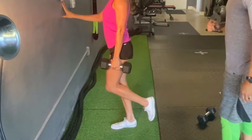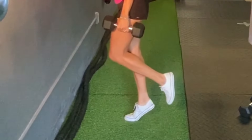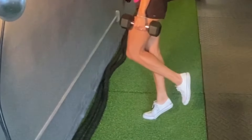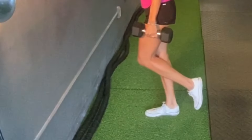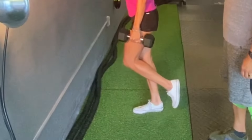Contract and release. A couple of things to look out for: don't go too fast, avoid swinging, and keep your head from tilting forward. Maintain a neutral spine, keeping all that weight vertical on the calf. That's how you complete the weighted calf raise with dumbbells.